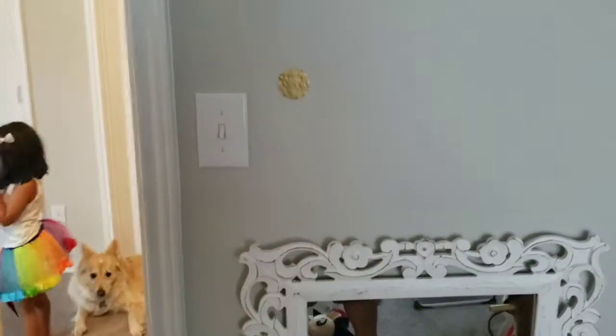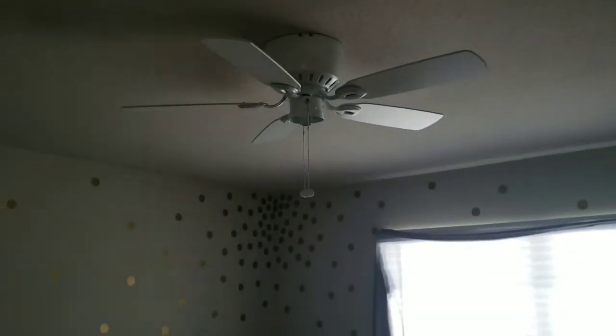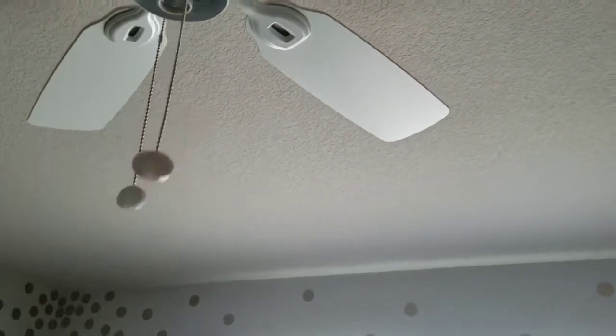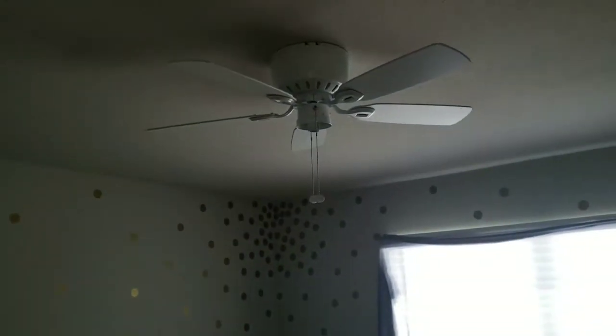We're in the room where the new fan is going. We have this single switch controlling both the light and the fan. If we wanted to use them separately we'd have to use the pull strings, and we don't want that — we want two switches, one for the light and one for the fan. The next step is to demo the fan. Turn the switch off and that should kill everything in that box, but you should never assume the wires are dead.